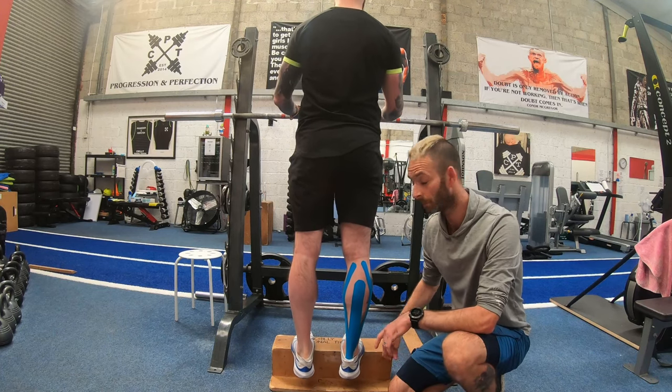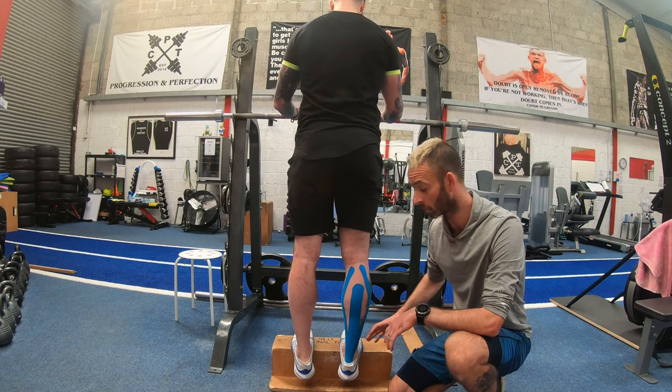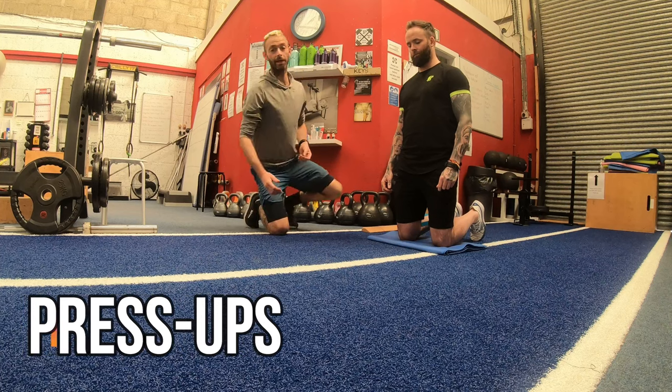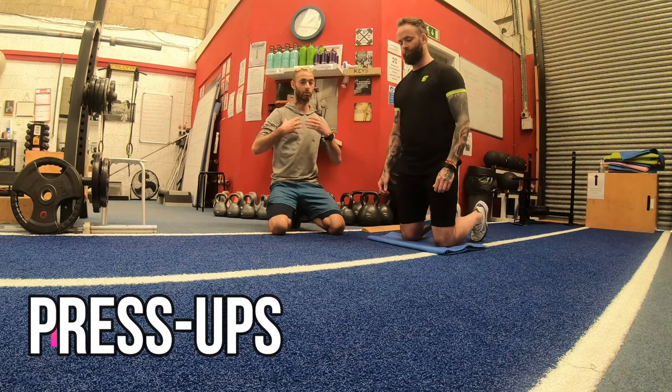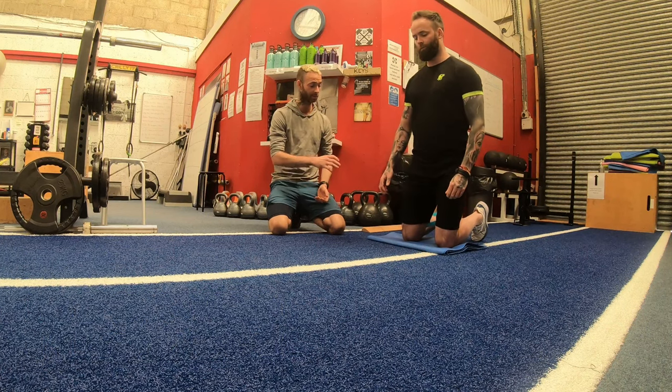If you haven't got a wedge at home, you can do calf raises on stairs or on a fireplace step — just make sure it's something solid you can put your full heel over. Now we're heading into upper body muscles, bringing in your chest, shoulders, and arms. Niall's going to demonstrate a press up.